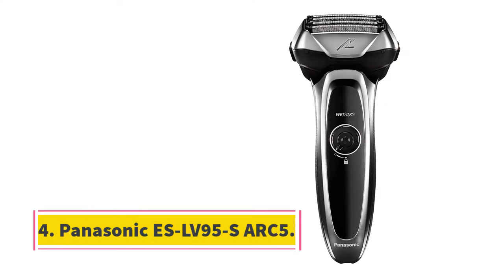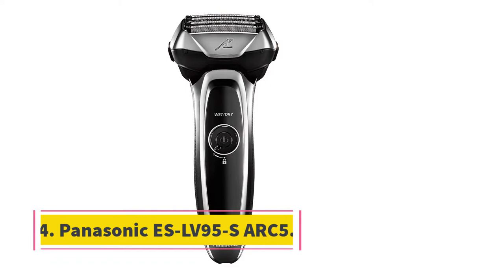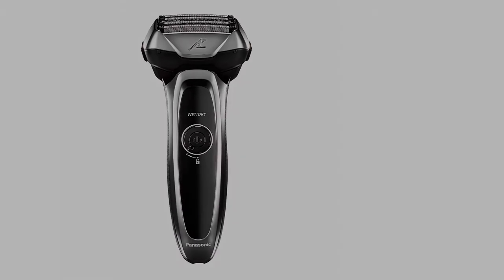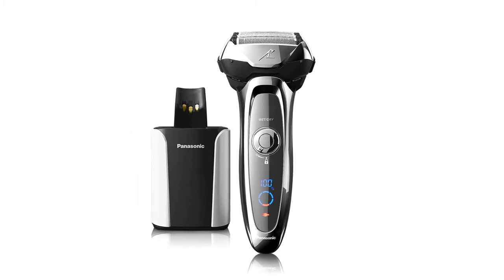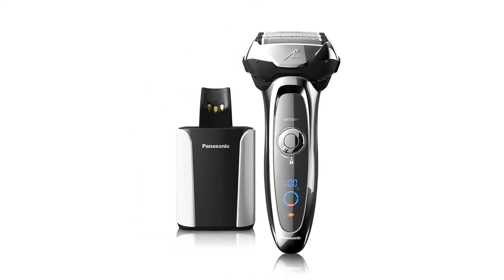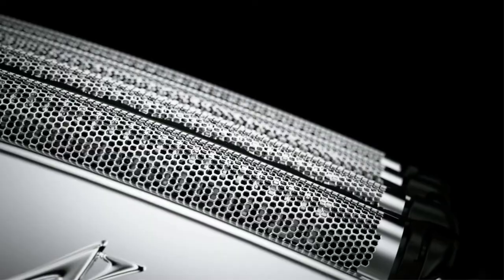At number 4, the Panasonic SLV95S Shark 5. It is a brand that is not known to most people; however, it is of high quality just like the others. The package includes a shaving unit, a cleaning and charging base, a travel case, a plastic head protector for the shaving unit, a cable for charging, and a cleaning solution.